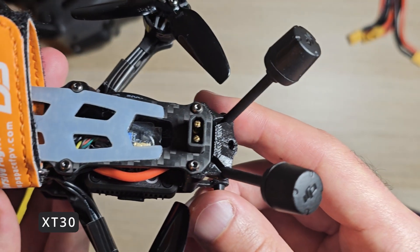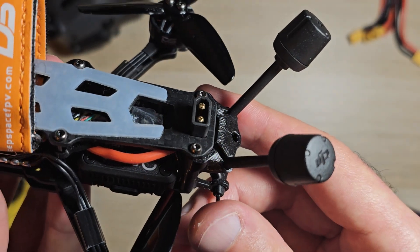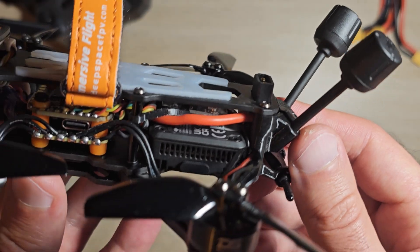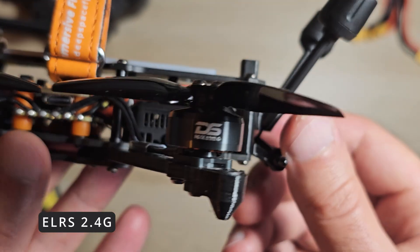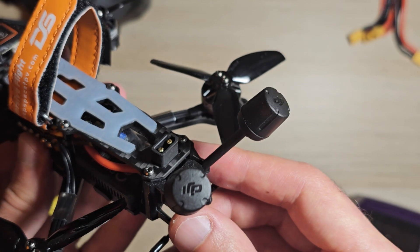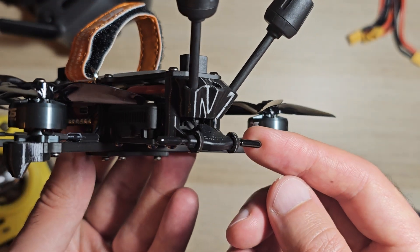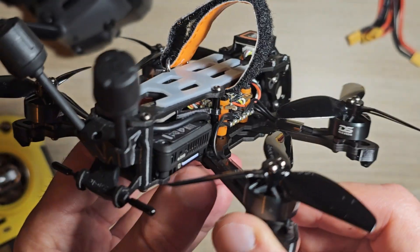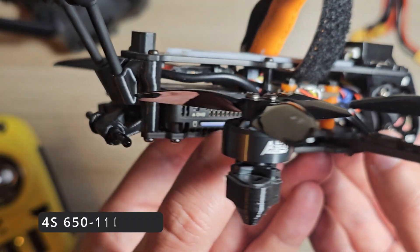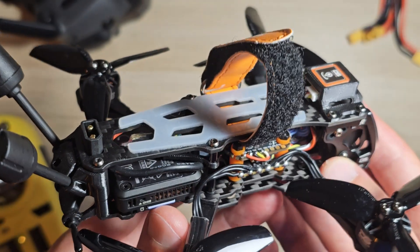Power input: it uses an XT30 battery connector mounted on the top of the frame. It also features a DJI O4 Pro transmission module and an external ELRS module, with dual DJI O4 Pro antennas and an ELRS antenna. It's compatible with 4S batteries with a recommended capacity ranging from 650 up to 1100 mAh.